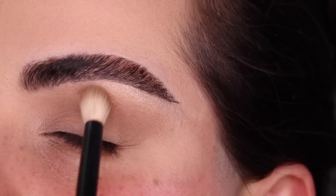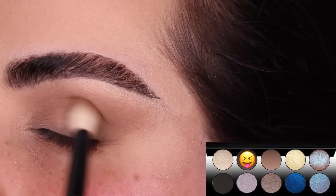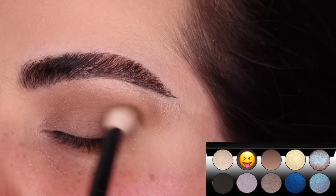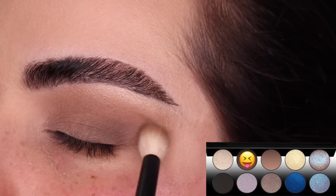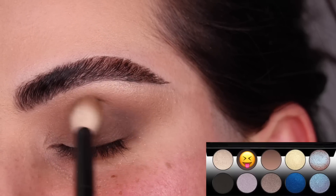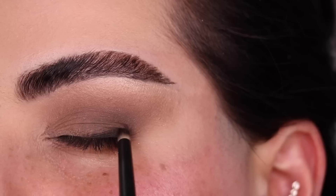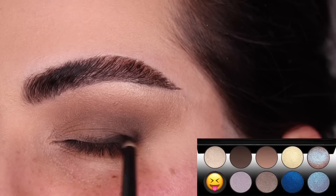Very light pressure always. With the color Depth and my same No. 15 brush, I'm going to start deepening up the outer V of the eye. I'm using the same No. 15 because I want it to be nice and blown out and very blended. I'm going back a few times because I want to add some depth. Then with my No. 3 brush from Ruffer and the color Extreme Black, I'm just darkening up the outer half of my lash line.